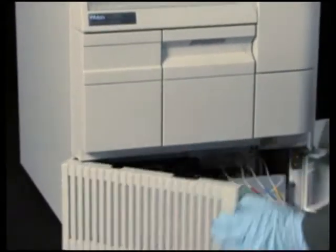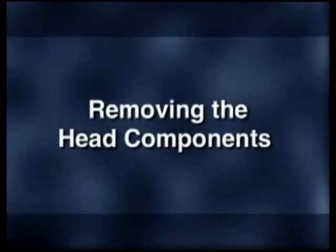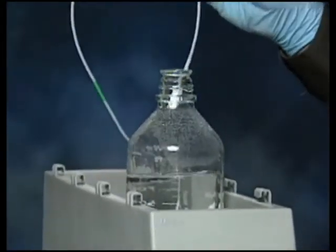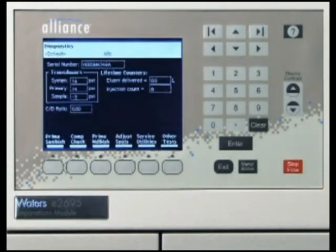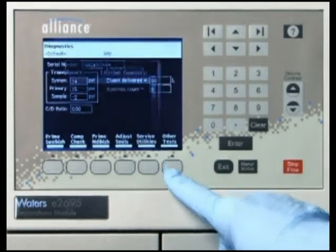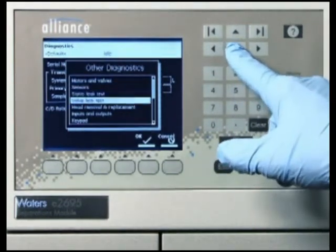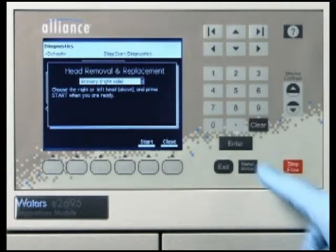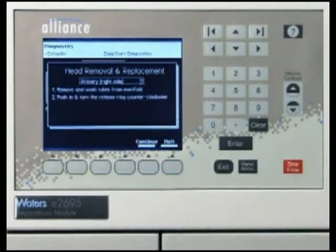Open the solvent management compartment doors. First, remove the plunger seal wash line from the solvent reservoir. From the 2695 main screen, press the Diagnostics screen key, then press the Other Tests screen key. Select Head Removal and Replacement and press OK. Press Enter to display the head choices and select the head you want to rebuild. Press the Start screen key and the screen displays instructions on how to remove the head components.